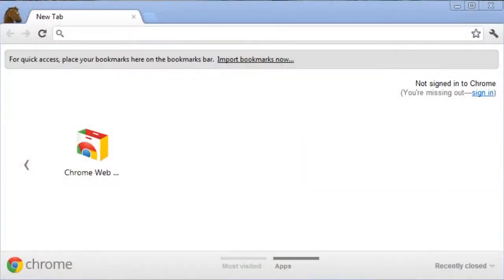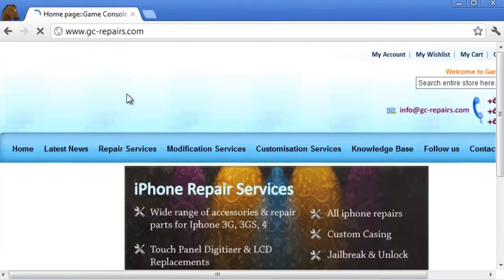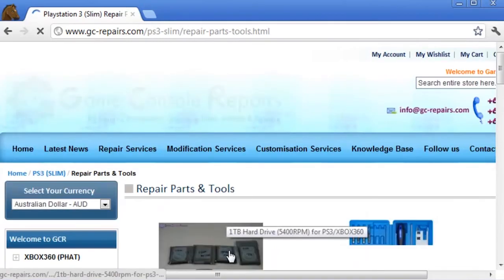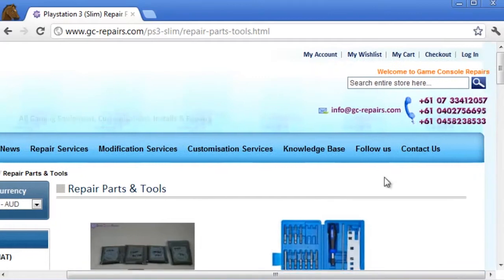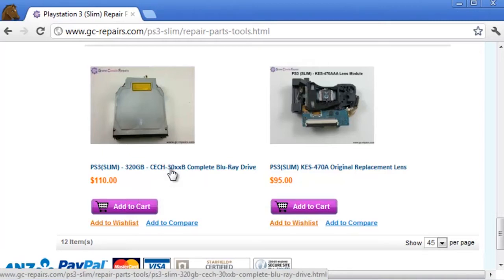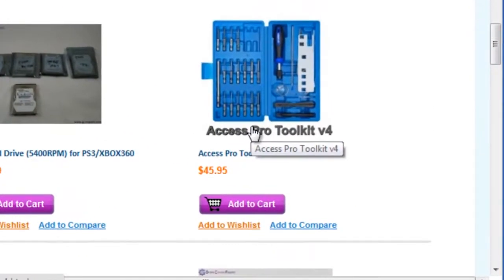You can purchase the PS3 slim 3000 series blu-ray drive from our website — simply go to gc-repairs.com. On the left you'll see a PS3 slim section; click on repair parts and tools. Scroll down to the bottom and you'll find the PS3 slim 320GB 3000 series blu-ray drive. If you're having trouble with reading or ejecting issues due to the gear and motor assembly, the best and easiest option is to get this brand new blu-ray drive and carry out the replacement. To open up your PS3 slim, we also have the Access Pro Toolkit — the best toolkit on the market, which opens up all the major gaming consoles as well as cell phones.